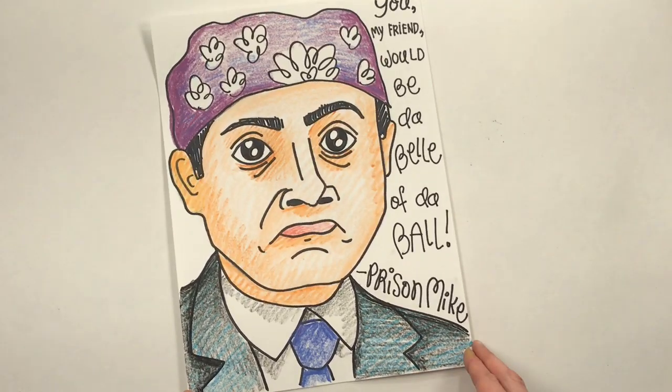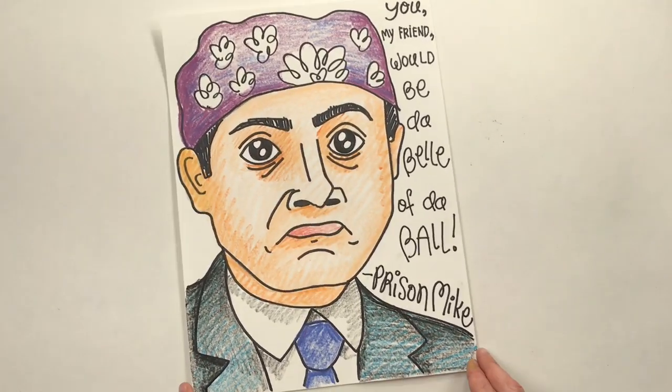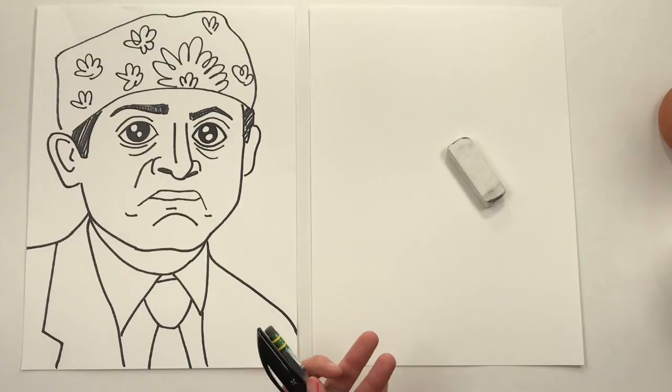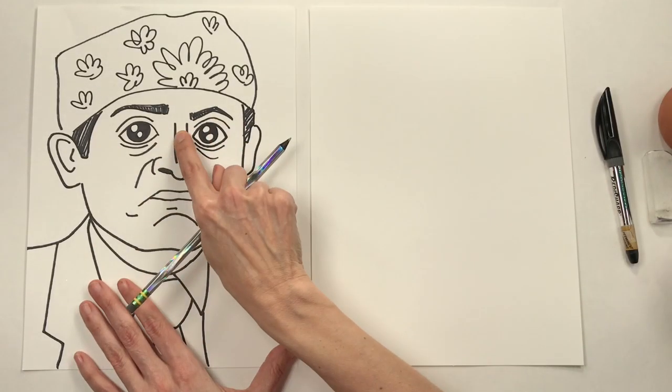It's five o'clock somewhere, y'all, which could only mean one thing. It's time for art class happy hour. Let's draw Prison Mike. You're going to need a piece of paper and a pencil to start.